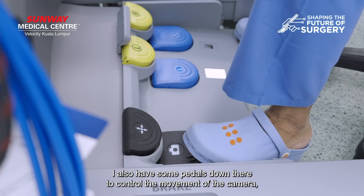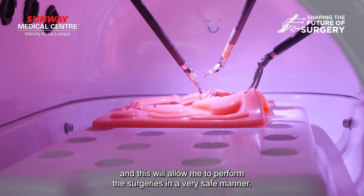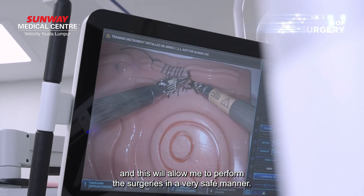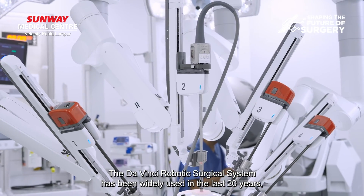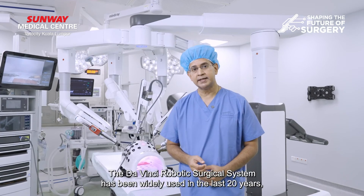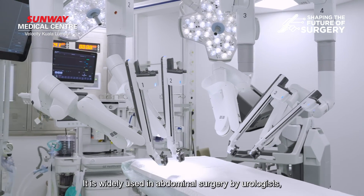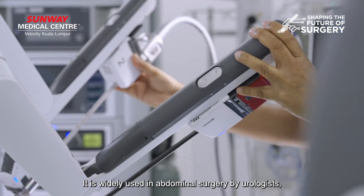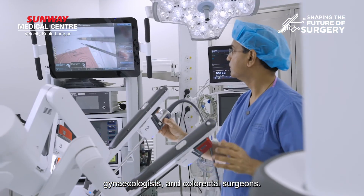I also have some pedals down there to control the movement of the camera, and this will allow me to perform the surgeries in a very safe manner. The DaVinci robotic surgical system has been widely used in the last 20 over years, widely tested, and is a safe method of doing surgery. It is widely used in abdominal surgery by urologists, general surgeons, gynecologists, as well as colorectal surgeons.